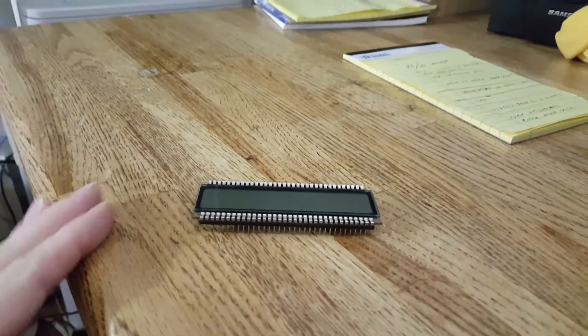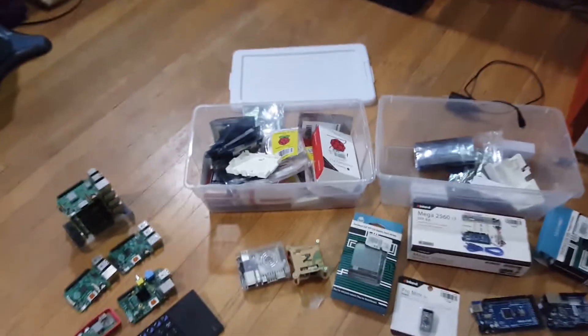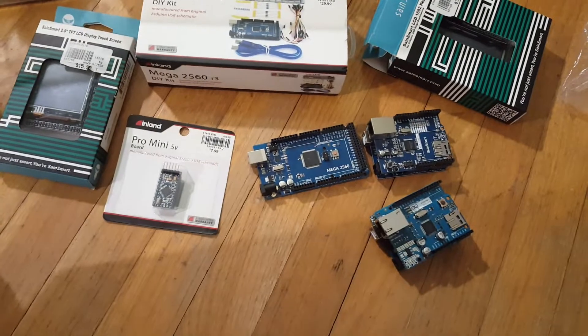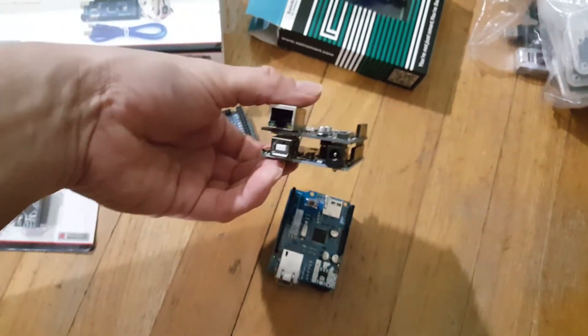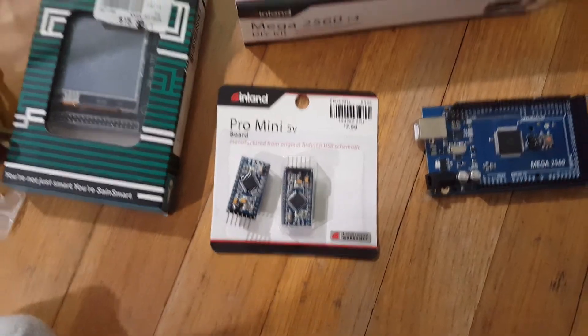But the funny thing I really want to show you guys — I came across those old boxes I haven't been touching for a while. I found my Arduinos! It's been a while since I've even touched those. Megas, another mega right here, some other stuff, like another two mini pros, LCD displays and stuff.